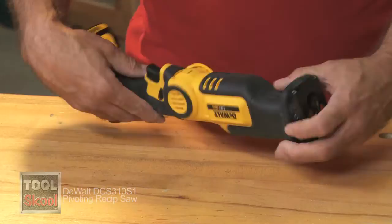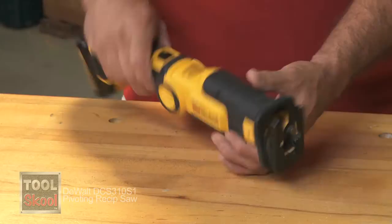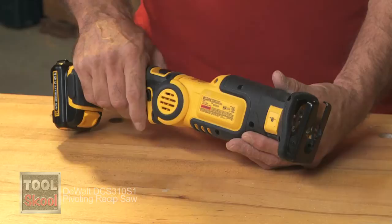It has an easy-to-grasp trigger and a lock that your fingers naturally fall on — your thumb on one side, four fingers on the other. The lock is in the perfect place, and it's a very, very responsive saw.